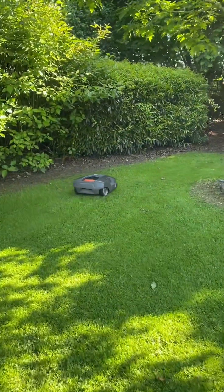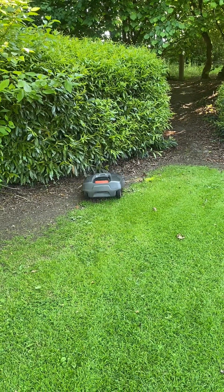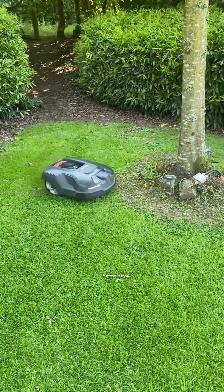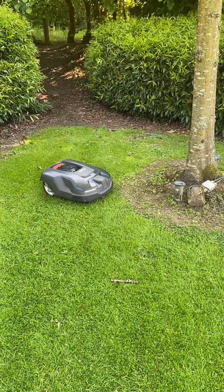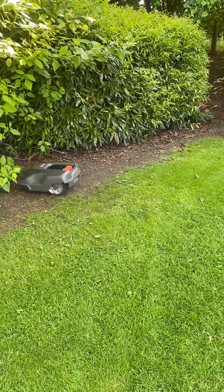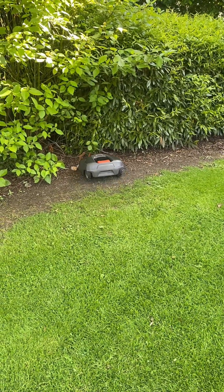And this one here — in the corner — stop, turns back, turns around, go to the object, stop, turn back, turns around again, stop, goes back, and spends a lot of time.